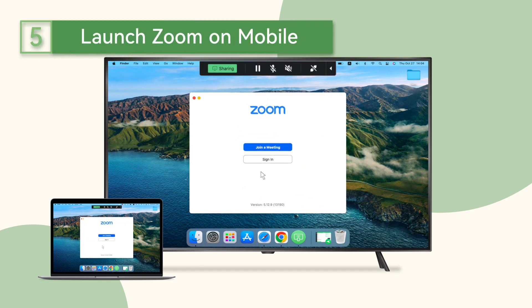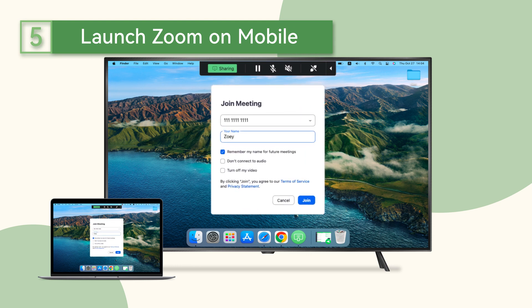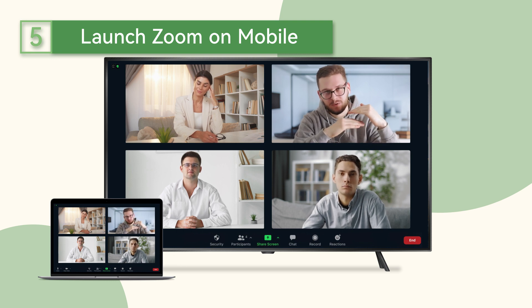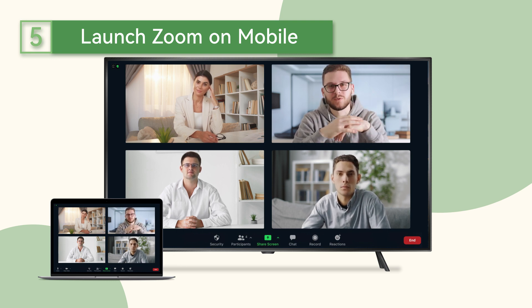Open the Zoom app and launch or join a meeting on your device. The Zoom meeting will appear on TV in no time. Now you can start seeing all participants' video streams showing up on your TV screen.